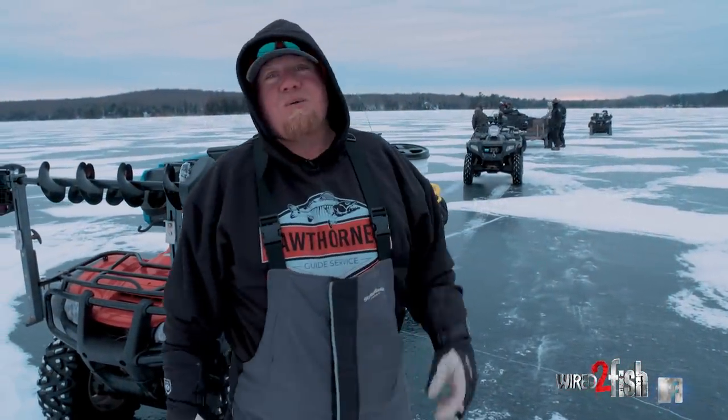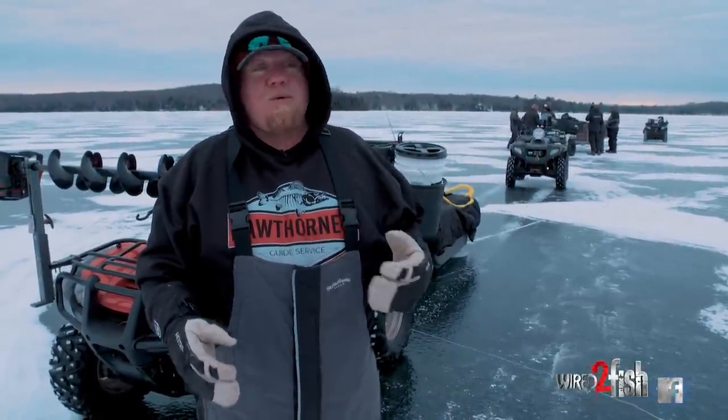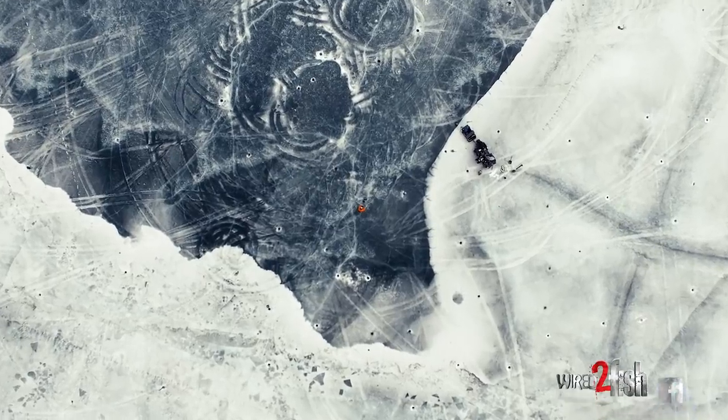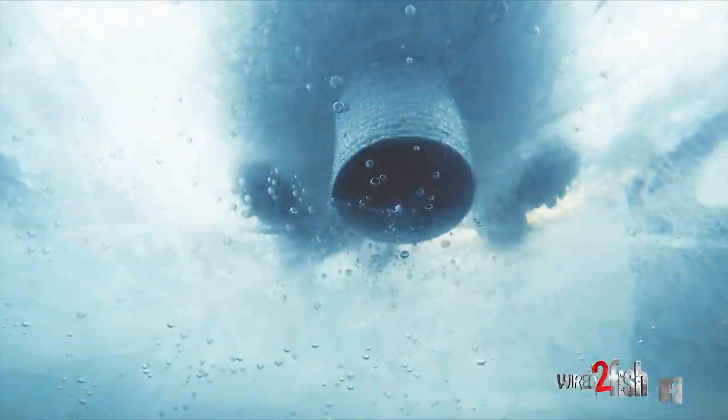We've got a large group of friends out here and we're going to have a good time today. We're going to drill a few holes. The one thing to remember with 360 is instead of coming into an area and ripping it wide open with holes, now you drill one hole, take a look around, and then drill your holes accordingly after that as you mark fish.